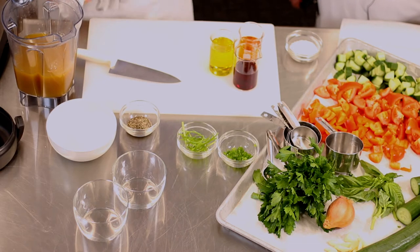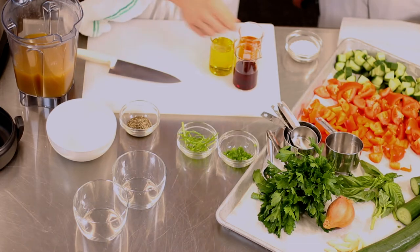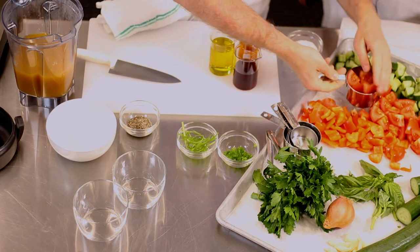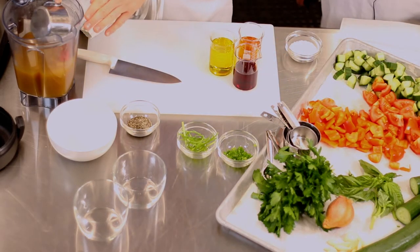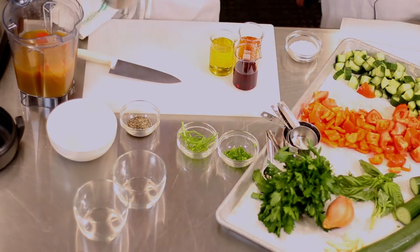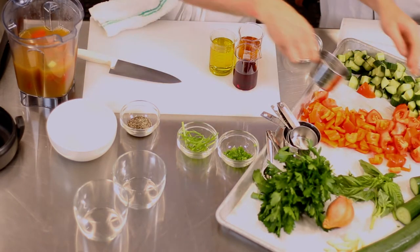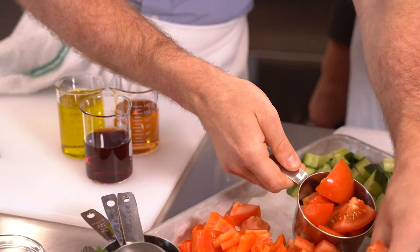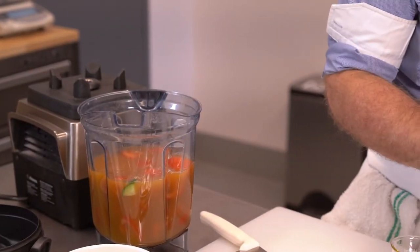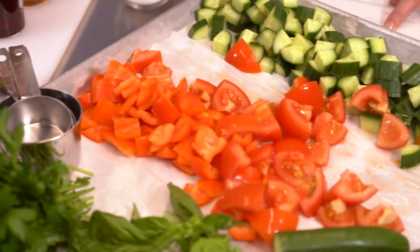Then we need about two cups or a pound of tomatoes that are chopped. You want to wash and chop them, and if you like tomatoes you can always add more — it's kind of approximate. Maybe go another cup just for good measure.